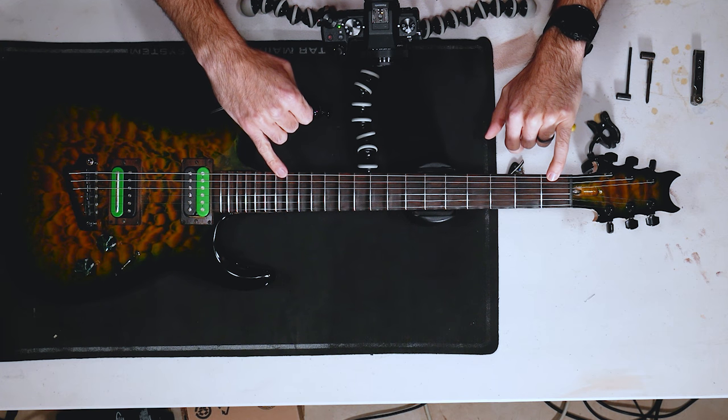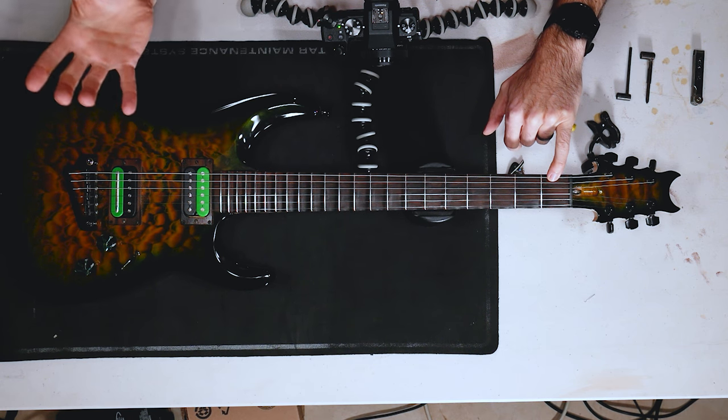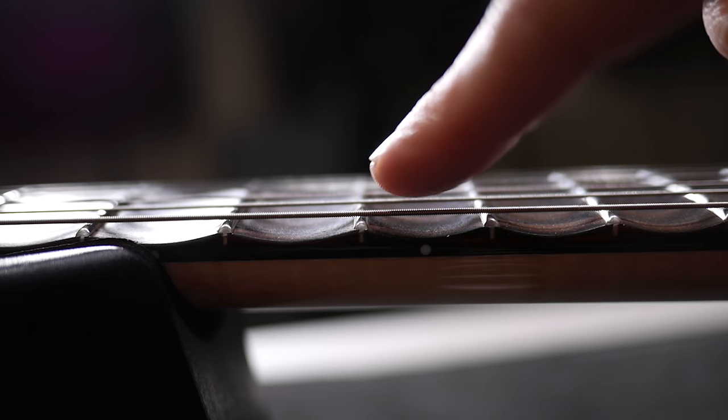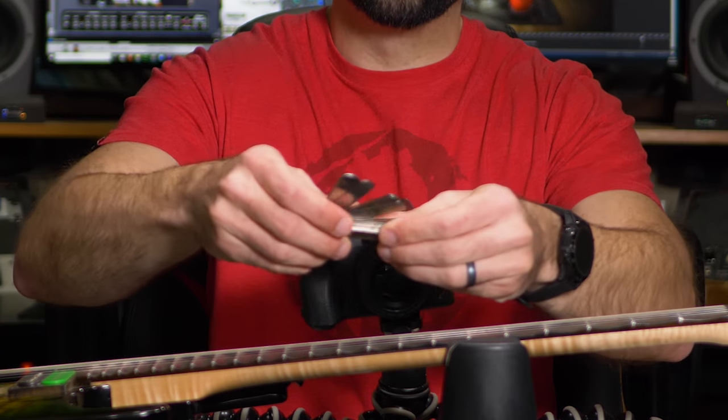One thing to ask yourself is how much bow do you really want, and it's personal preference. I like mine pretty straight with just a touch of bow. To check it, I put one finger on the first fret and one finger on the 16th fret — basically where your neck contacts the body. Then I push down on the 8th fret. You can see the string is already up against that fret with no bounce at all. I just want a little movement so you can hear the string click against that fret. You can also get a set of feeler gauges with thousandths markings and fit them between the fret and the string to measure exactly how you want it.